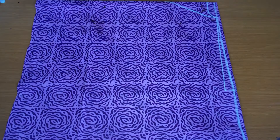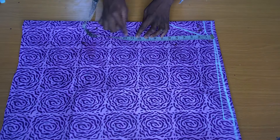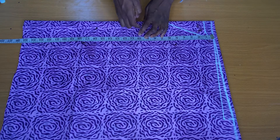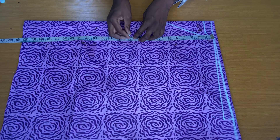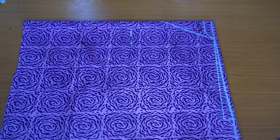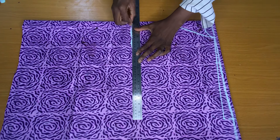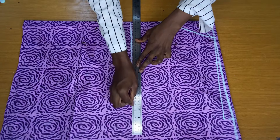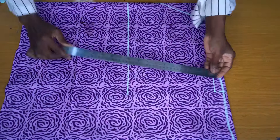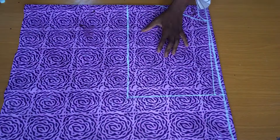To mark the sleeve opening, I used my bust point measurement as a guide. From my shoulder to bust point is nine and a half inches, and because the sleeve is very wide I added an extra one and a half inches, making 11 inches altogether. I ruled a straight line across this point, then connected these two points together to form a straight line — this is my sleeve opening.